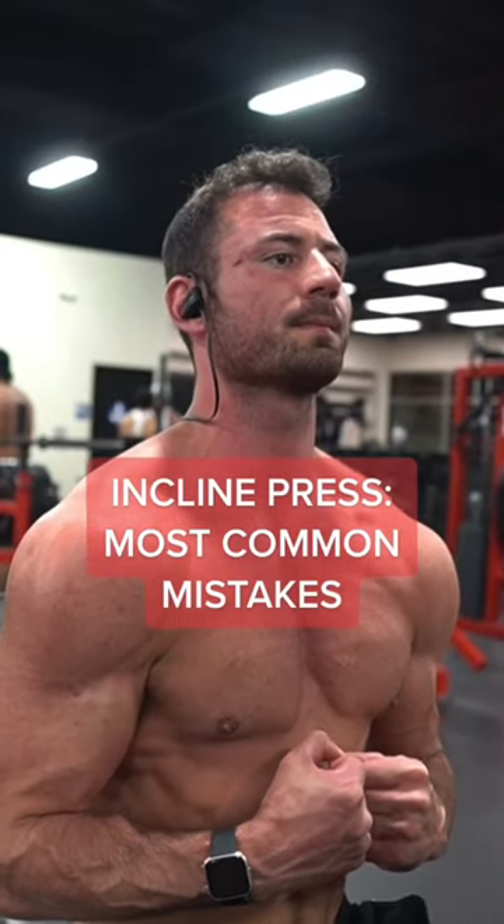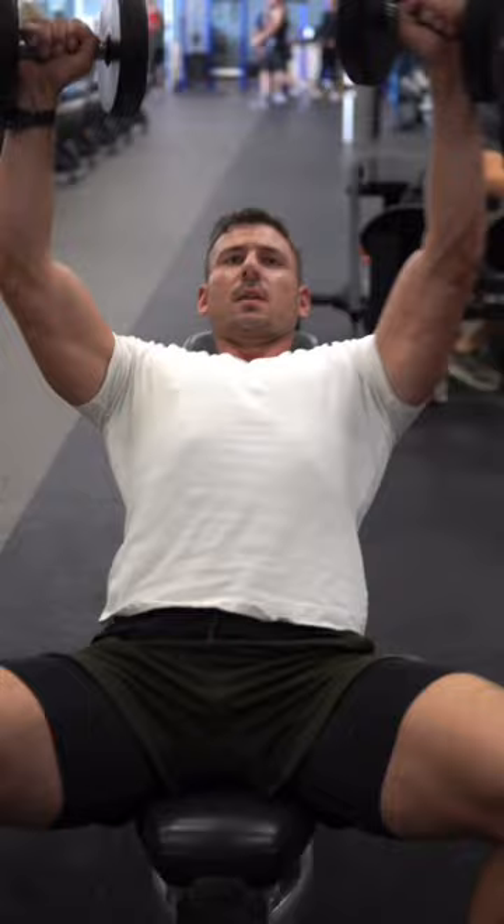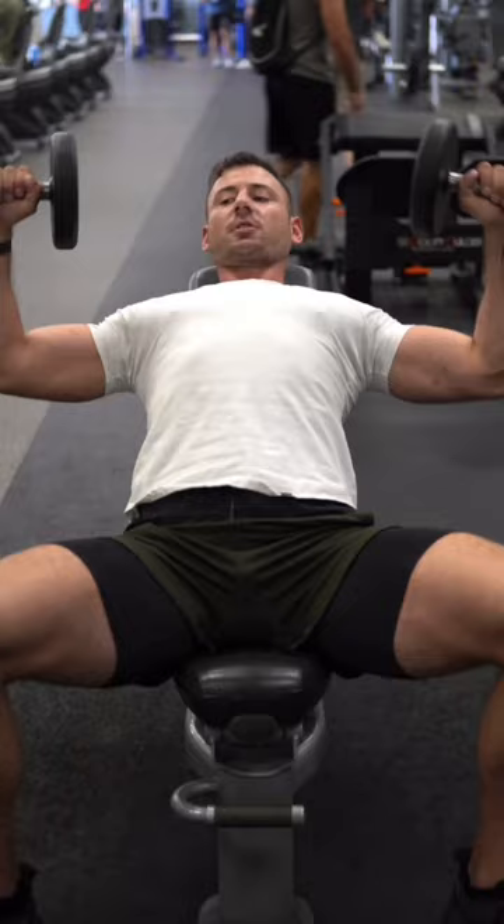This is the most common mistake I see on the incline dumbbell chest press. The most common mistake is letting the dumbbells collapse on the way down. A lot of the time, people will come down and the dumbbells will collapse either in or possibly go out a little bit.